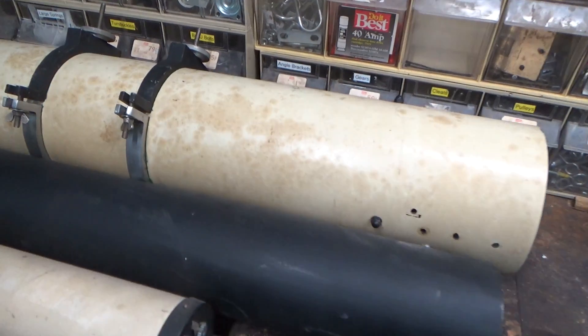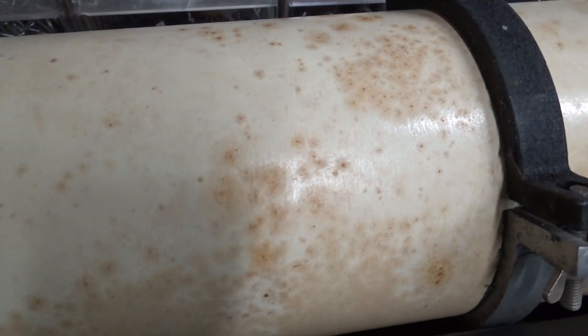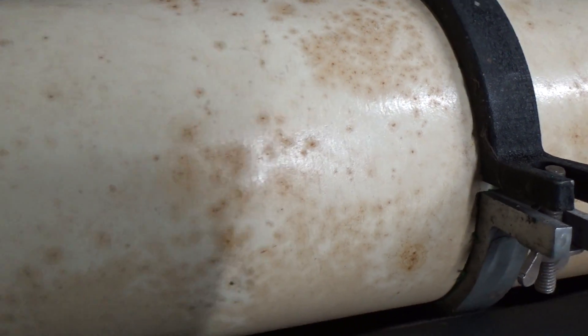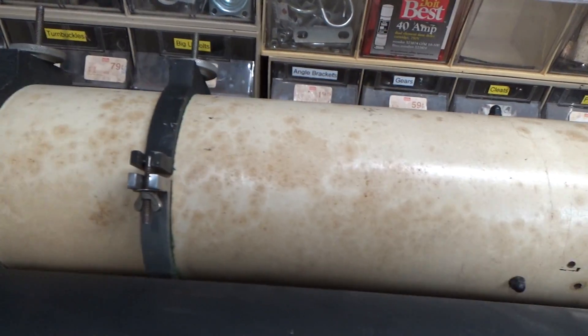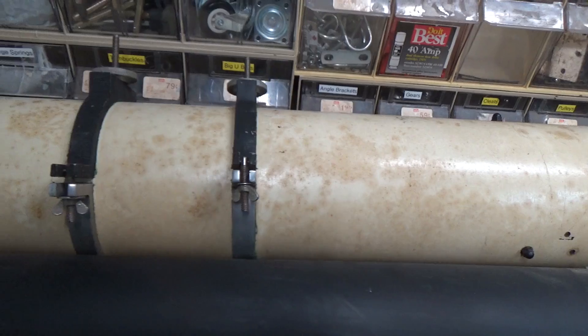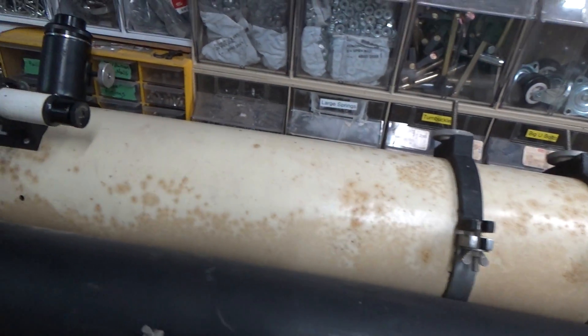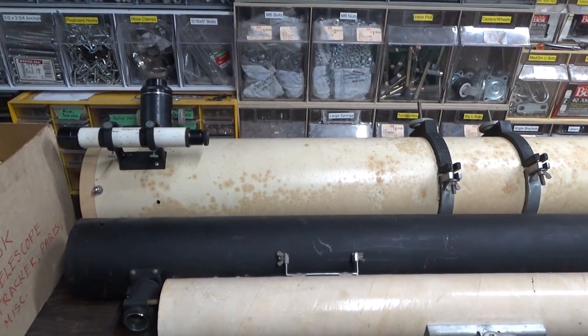This is a Bakelite tube — one of the first plastics, invented in the 1950s — and it's got some issues: some crazing and some discoloration. I don't know yet if it's worth sanding it down and trying to repaint it. I think I want to see if I can get the telescope itself working before I do cosmetic stuff.